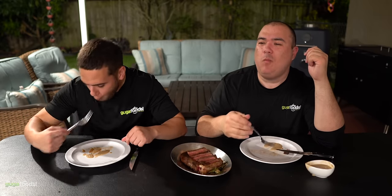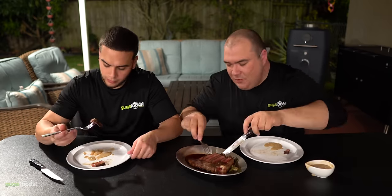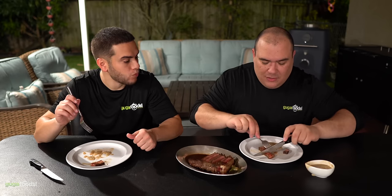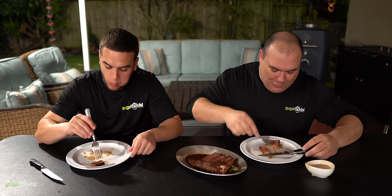I will say this — if you have a high-quality steak you really don't need to make a sauce. But it's good practice; it's already there, you just have to add a few ingredients and rock and roll. With that being said, we're going to move on to the next steak.